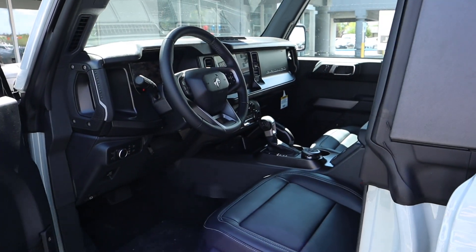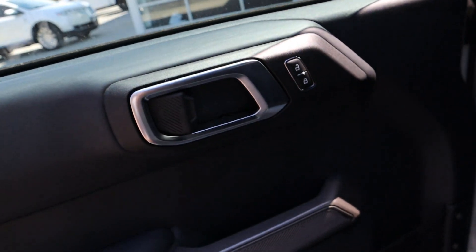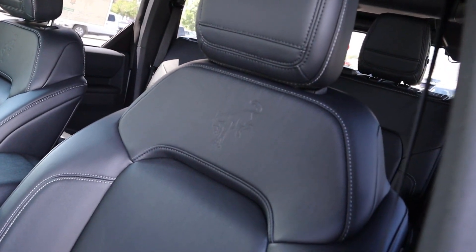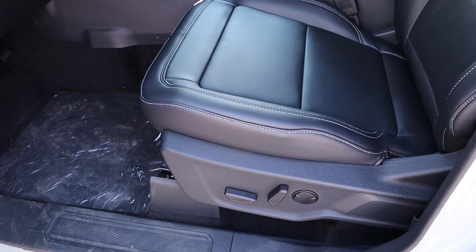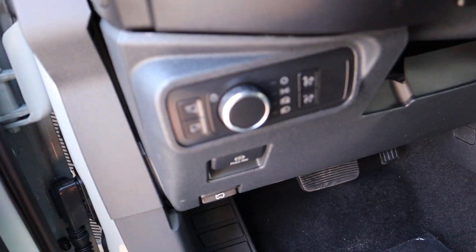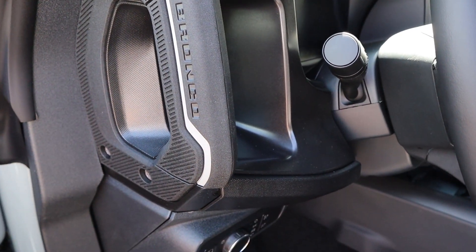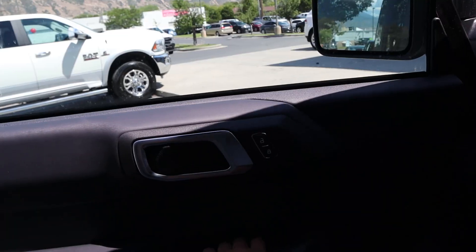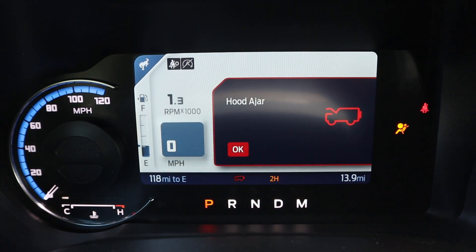Here's the door panel in the front — same trim as the rear, all of the touch points, the cool door handle, and netting down below. Here are the front seats: leather seats with the Bronco logo in the center, nice bolstering, and they are power adjustable, which is something you can't get in a Jeep Wrangler. Down below we've got the pedals, hood latch release, parking brake release, light controls, and a grab handle on the side that says Bronco on it.